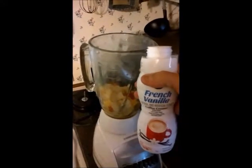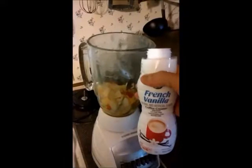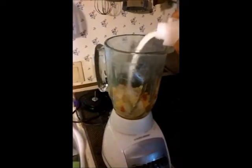If you want it flavored, you just get your favorite flavored. Or as you can see, I got French vanilla. And pour it in there.